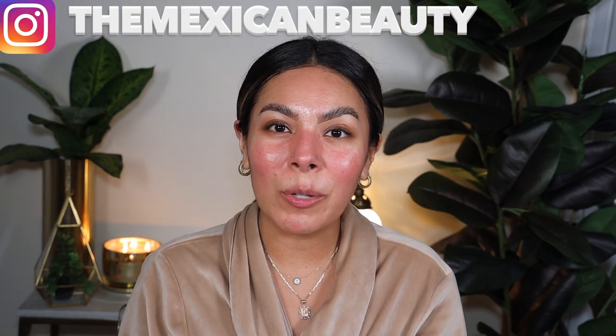Hola bonitas! Welcome back to my channel. Today I'm going to be doing a review and wear test on a new productito right here — the new Hourglass Veil Hydrating Skin Tint.